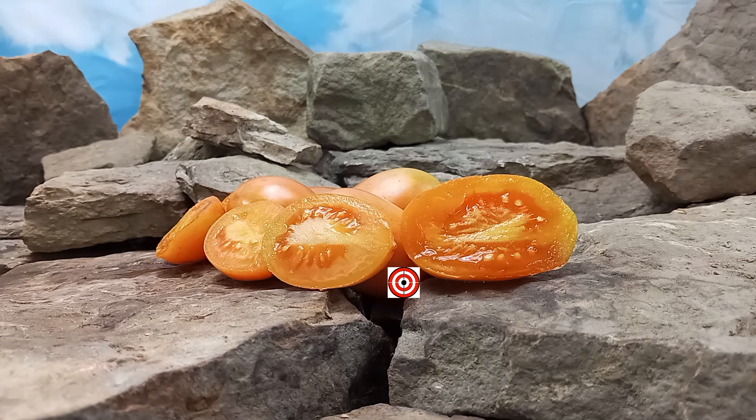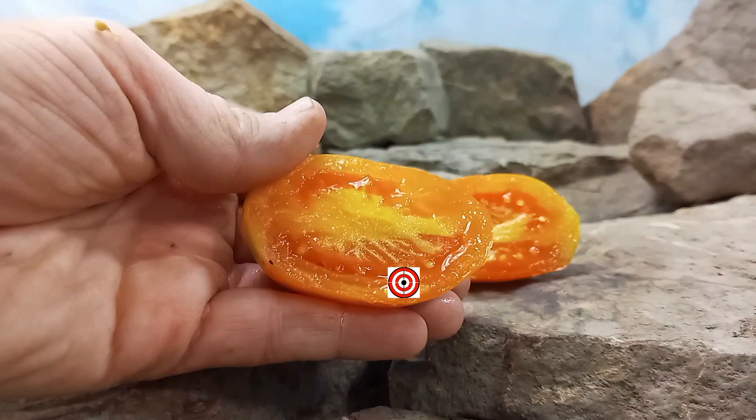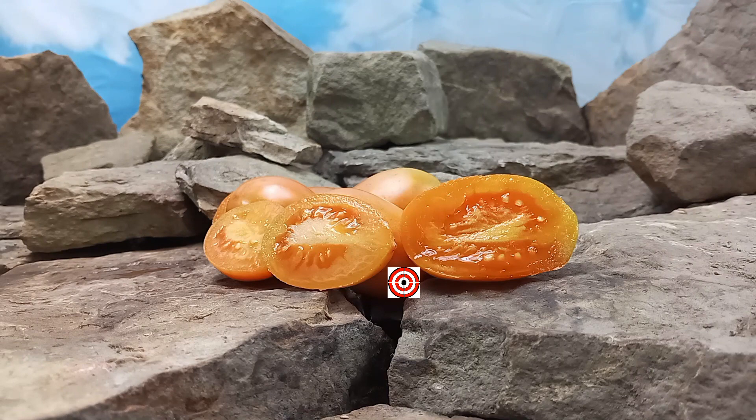Now back to our review. Orange Caprice tomato was created by Fred Hempel. This is a mid-season plant and an indeterminate variety, but be careful because this is a heavy producing plant. It produces these orange elongated tomatoes, as you can see here. Let's give it a try and see what the flavors are.